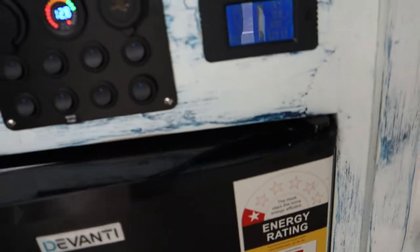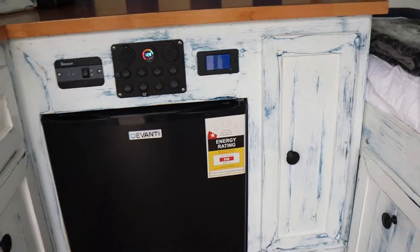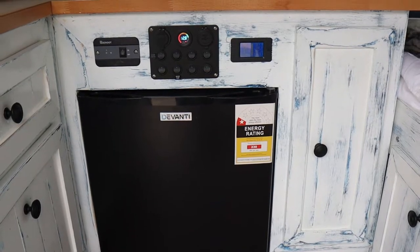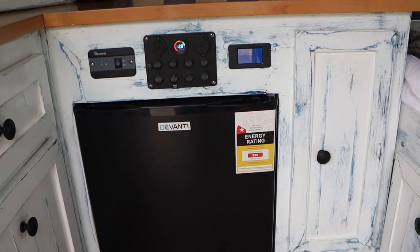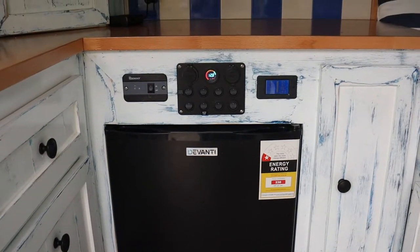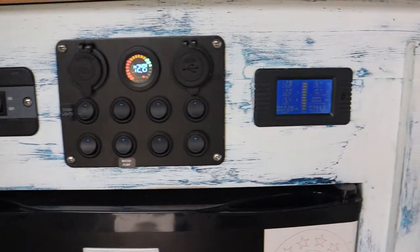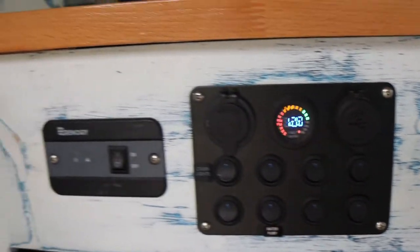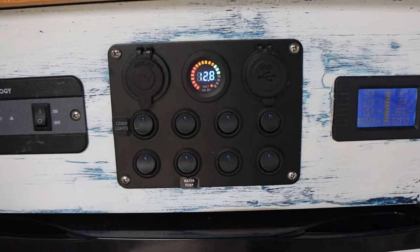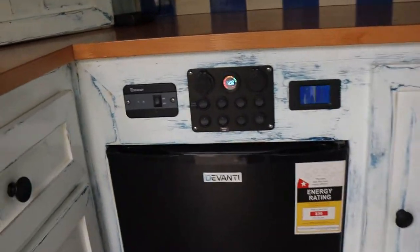The fridge is actually a 240-volt house fridge. I put it in because if you do the maths, running it off the inverter uses no more power than a 12-volt fridge, but it's hundreds of dollars cheaper and looks great. I've got a bank of switches and a battery meter so I can switch the inverter on and off from inside rather than going around the back. I bought an eight-switch bank but I'm only using three right now, leaving five for anything to be added later.